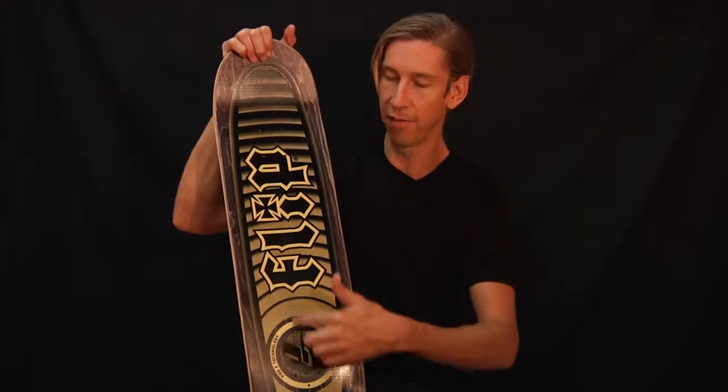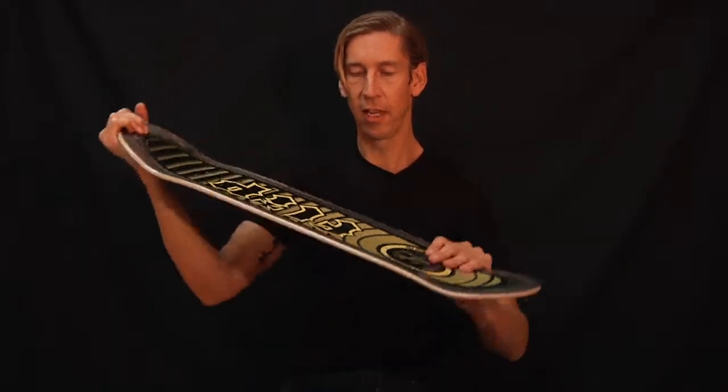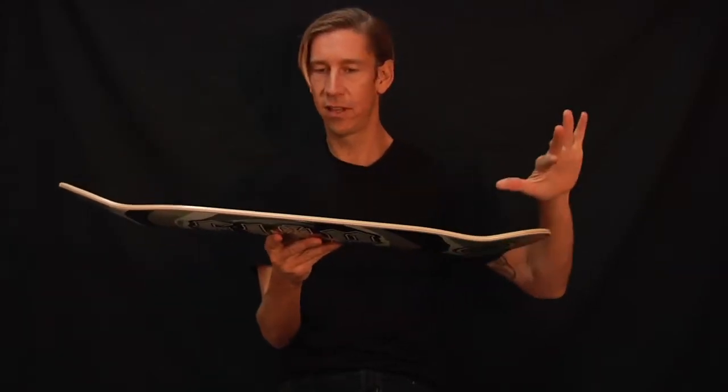P2 is basically a Kevlar inlay inside the deck. If you think about it, it won't let the deck stretch down, so you get a stiffer deck that pops better.